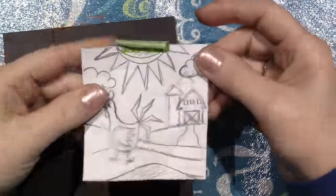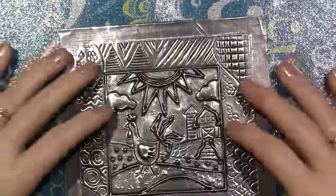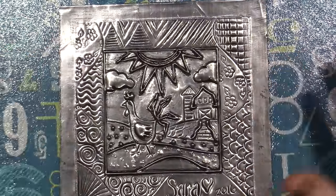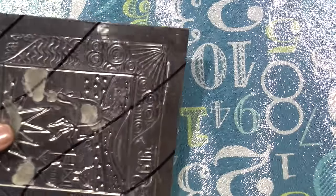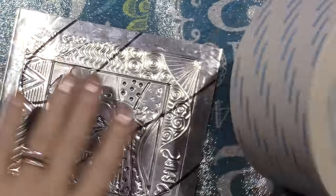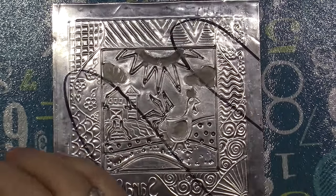I've already distressed it — I just use acrylic black paint and then wipe it off with a paper towel. The next thing I need to do is put some sticky back. I got the two-and-a-half inch double stick tape and I'm going to put that on the back. Here, I wanted to show you the wax.